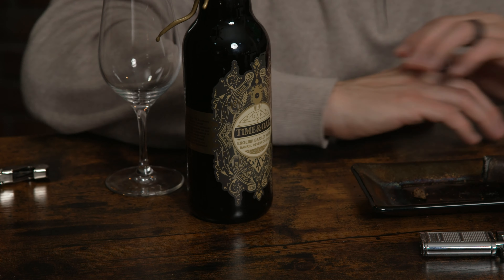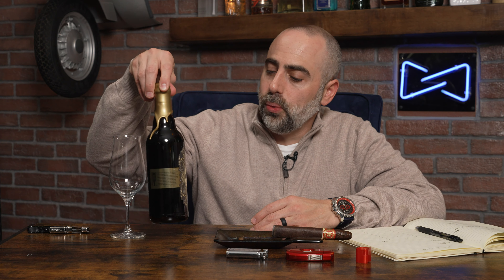Moving on from the Anejo Shark, we're going to pair that today with a barley wine. This is coming local from Nevada — this is Craft House Brewery, which is a really nice brewery out in Henderson, a local Las Vegas/Henderson, Nevada brewery. This is also aged in Frey Ranch Nevada bourbon barrels.